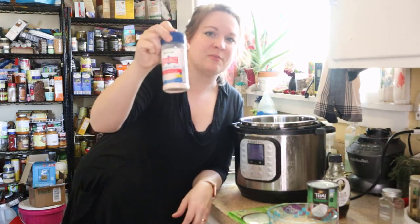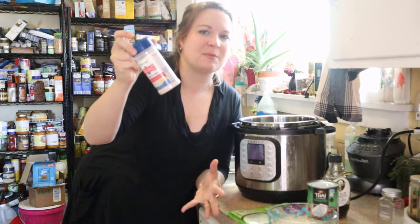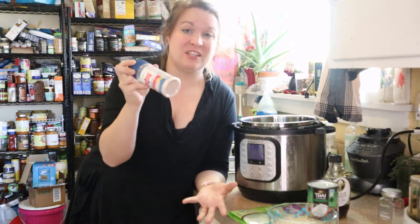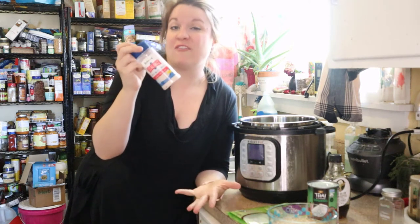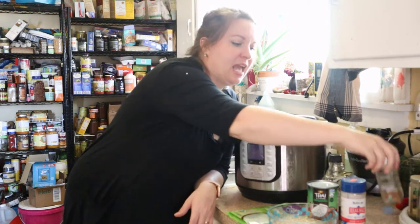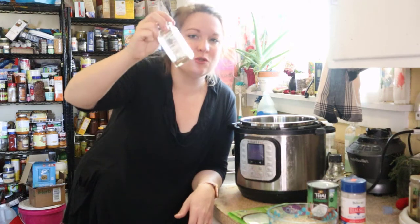I'm going to add a little bit of salt. We've got Redmond's Real Salt — this is one of our very favorite salts. We also use pink Himalayan salt, but anything will work. You could even use iodized table salt if that's all you have, though a good rock salt or sea salt is going to have a richer flavor and better nutrient content. And finally, we're going to add a little bit of cinnamon — any cinnamon will do.